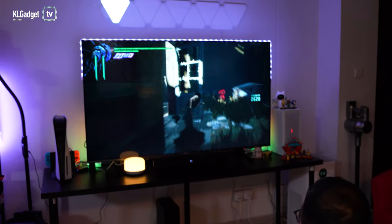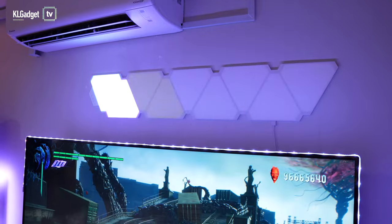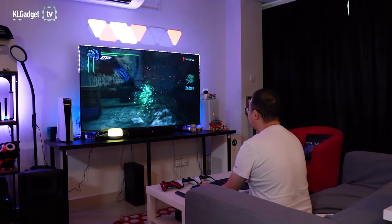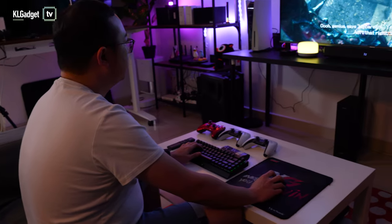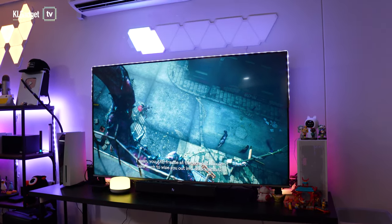That basically sums up how I have spiced up my gaming area with these Yeelight smart lightings. They are really great products and I highly recommend you go check them out in the link below. Thanks for watching this episode of Automation — do let me know your thoughts in the comments below and be sure to subscribe to our channel for more videos and more episodes of Automation coming right up. I'll see you guys in the next one.